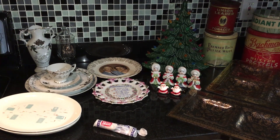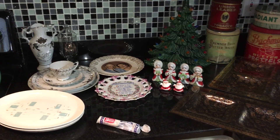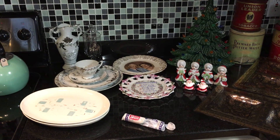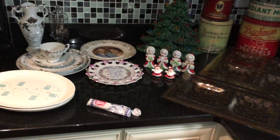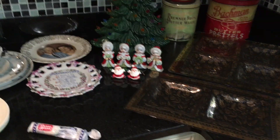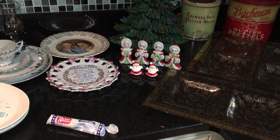Hi everybody, this is Scott from the Old Curiosity Shop and I have a thrift haul to show you. It's a small one, but I want to go ahead and show you because I have a tendency to get these things listed and then pack them away until I sell them. So let me show you what I picked up today and a little bit yesterday.